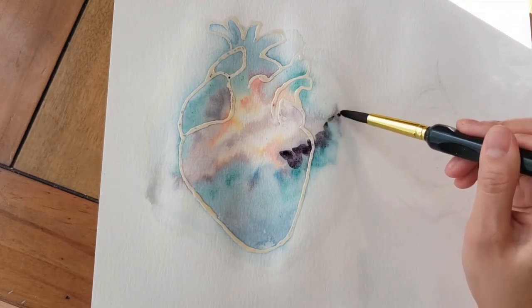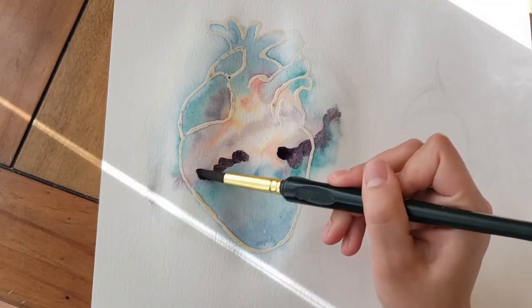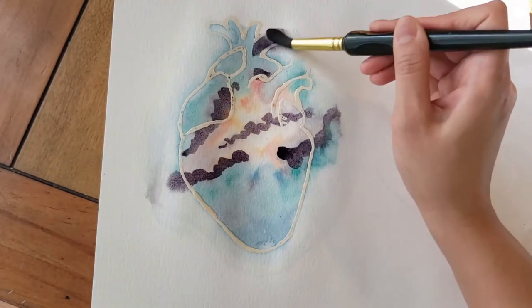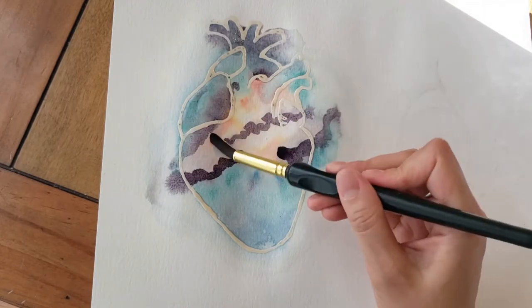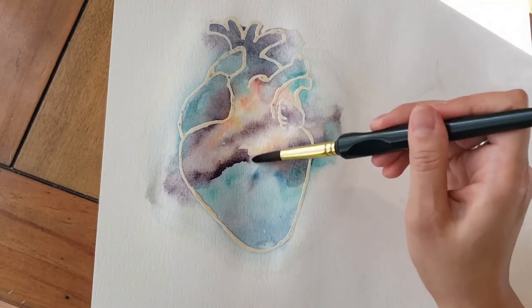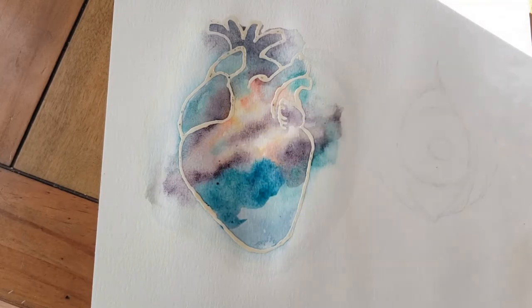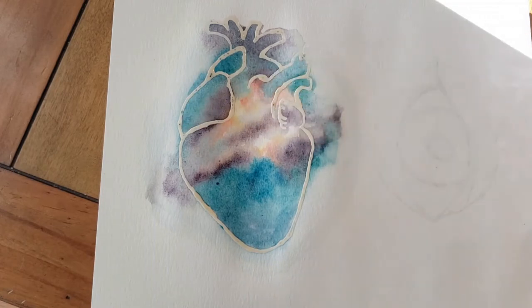The thing about watercolors is that they definitely fade as they dry, and so typically what happens is after I've done one layer I'll go back over and repaint a lot of — especially the darker parts — just to get them more rich in their tones and brighter colors. Watercolor ends up being a lot of layering, which I really like. It gets this sort of gauzy, light, watery sort of texture.